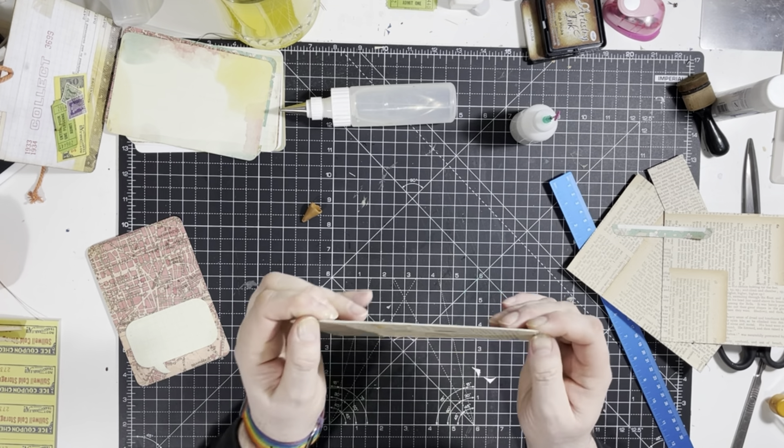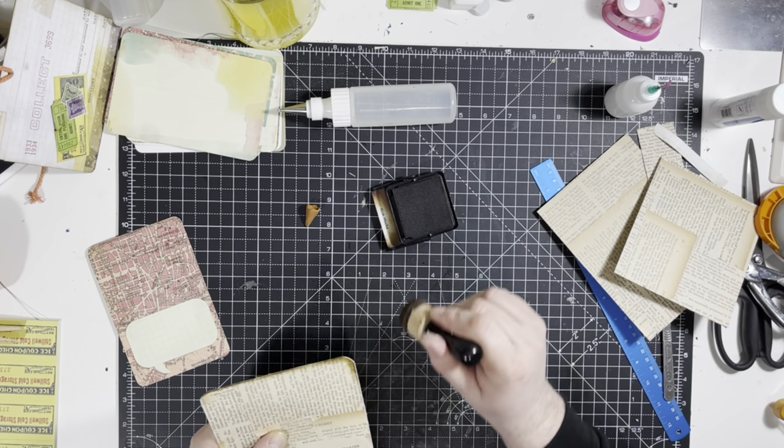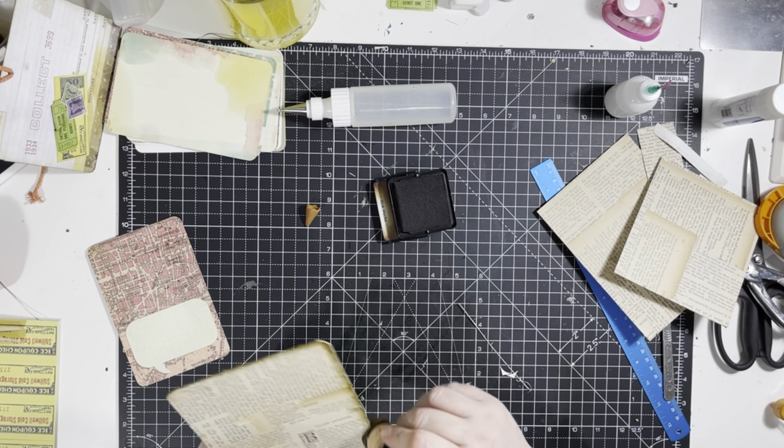Let's use some of this, which is the Rich Mocha of the Artistry inks. I think this is very similar in colour to — I was going to say gathered sausages but that's not what it's called. It's called Gathered Twigs, that's the one. Gathered Thoughts is more like what it should be called — you know me and my renaming of Tim Holtz colours.